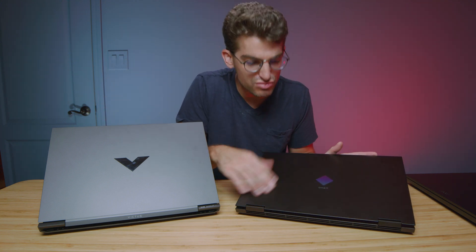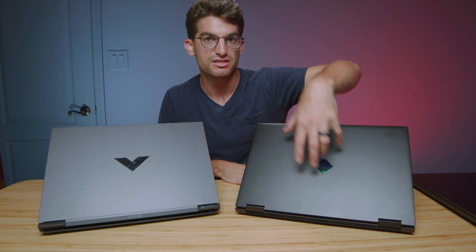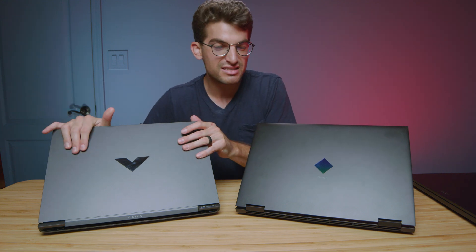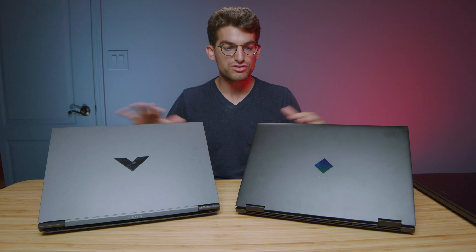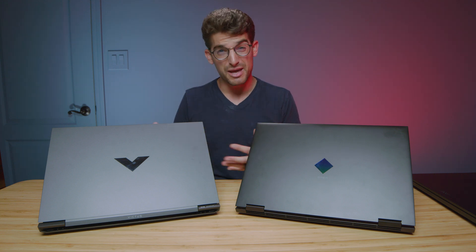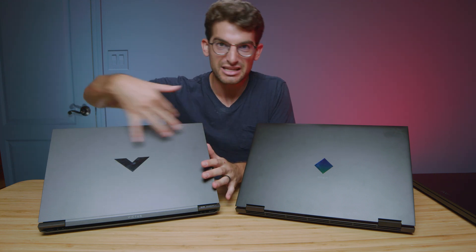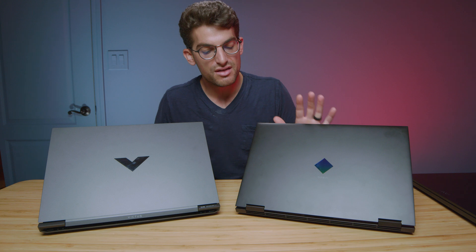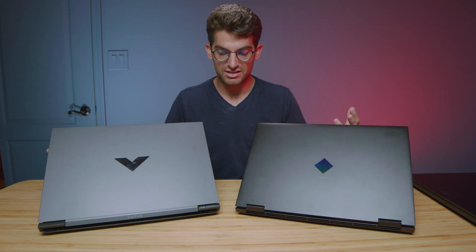The HP Omen is a little bit more of a smoother look, and the problem is there's a lot of fingerprints that collect on that smooth, darker finish. The HP Victus seems to weather a little better throughout the year. I've done my one-year reviews of both of these laptops, and if I'm going to pick one off of the aesthetic and paint job and color alone, I would pick the HP Victus as it seems to hold up a little better than the HP Omen from an appearance standpoint.